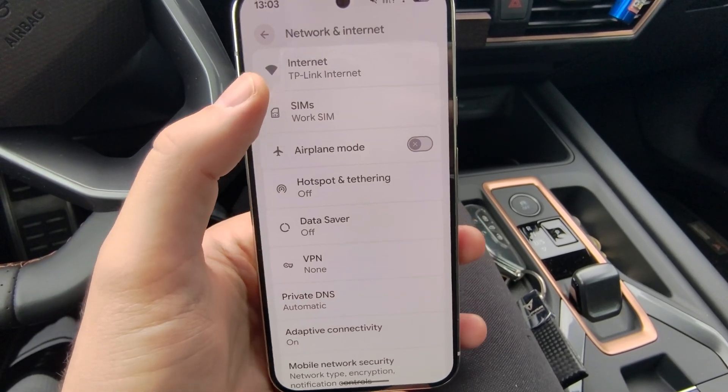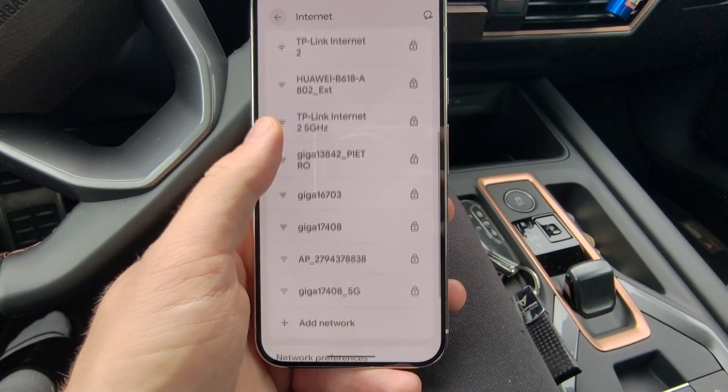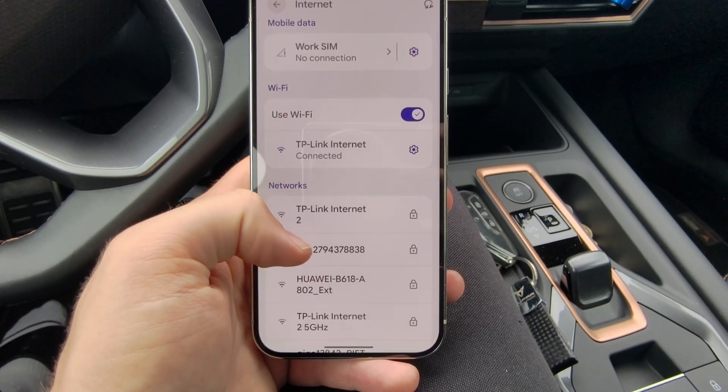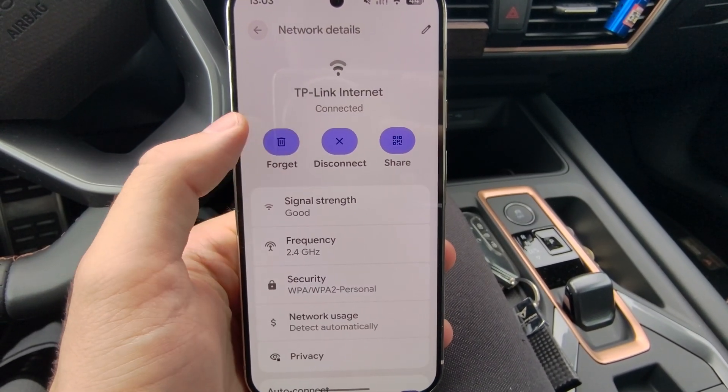Now go to Network and Internet, open your internet settings, and if you have your car connection listed as a Wi-Fi network, open its settings and make sure that you forget this connection.